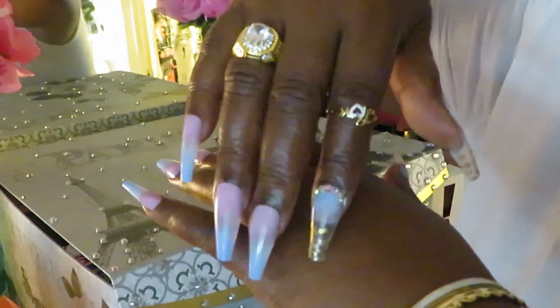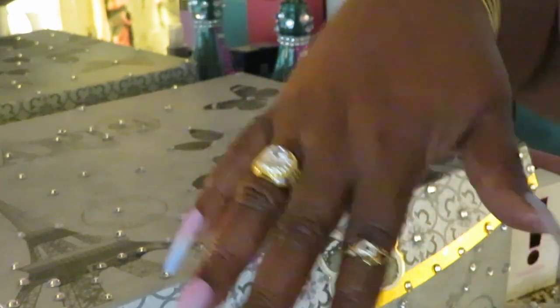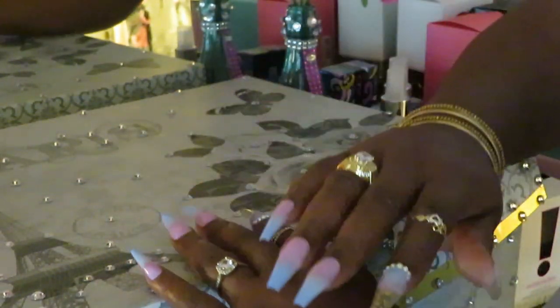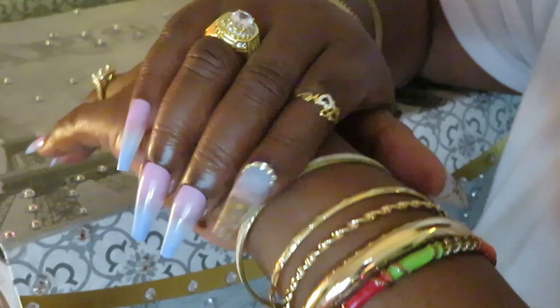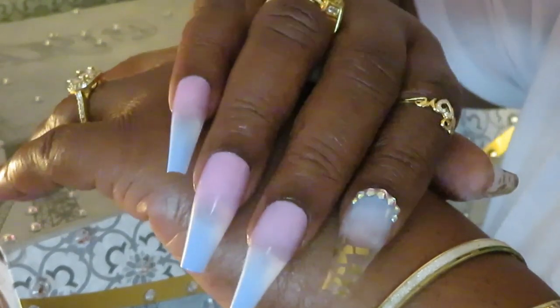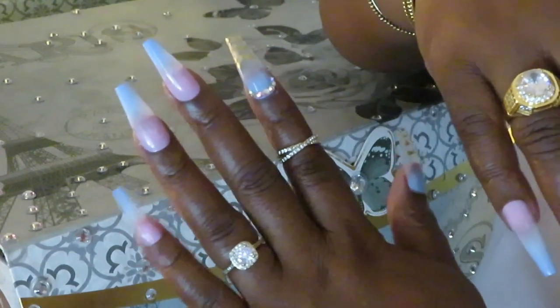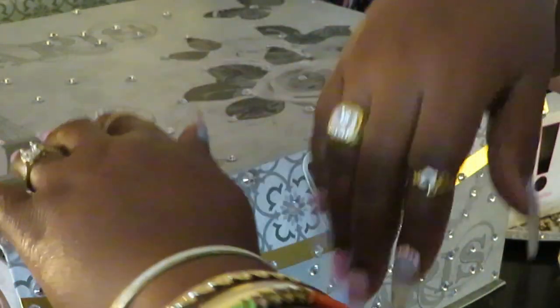Let me zoom y'all in so you can see better. Check those nails out! I also brought my little gold 'love' one out for y'all — I don't think y'all have seen that one yet. Gorgeous! I love these nails, guys — I did them in like 10 minutes. Quick and easy. Oh my goodness, they are so pretty, so gorgeous. Y'all seen me do it, so you know I did it!